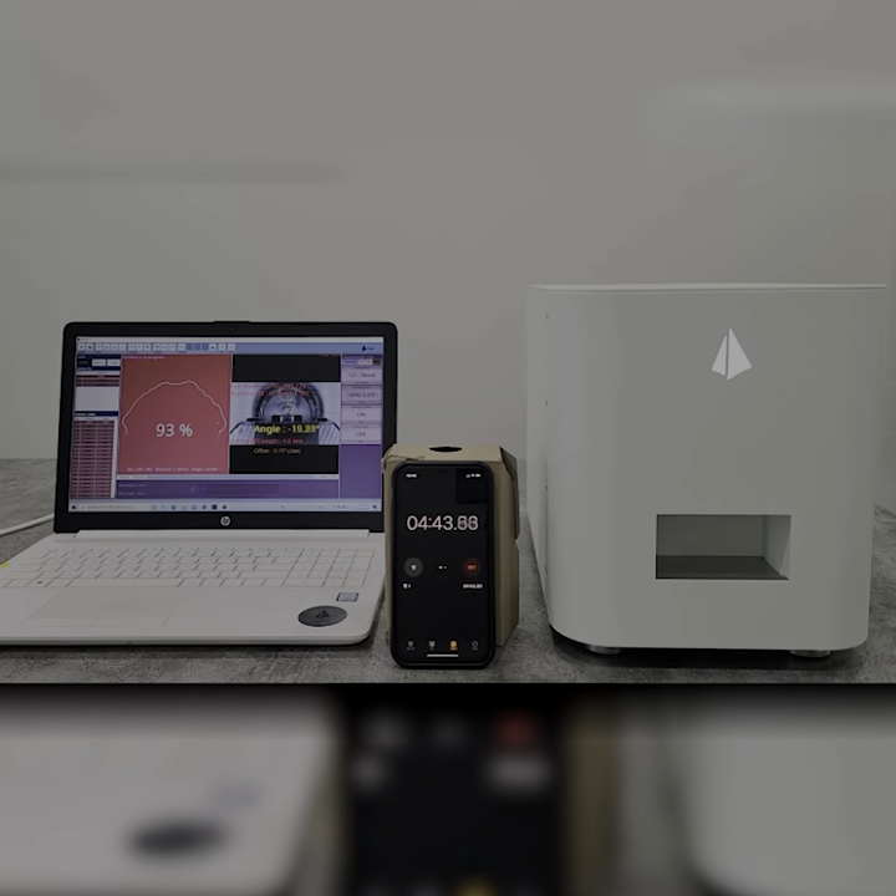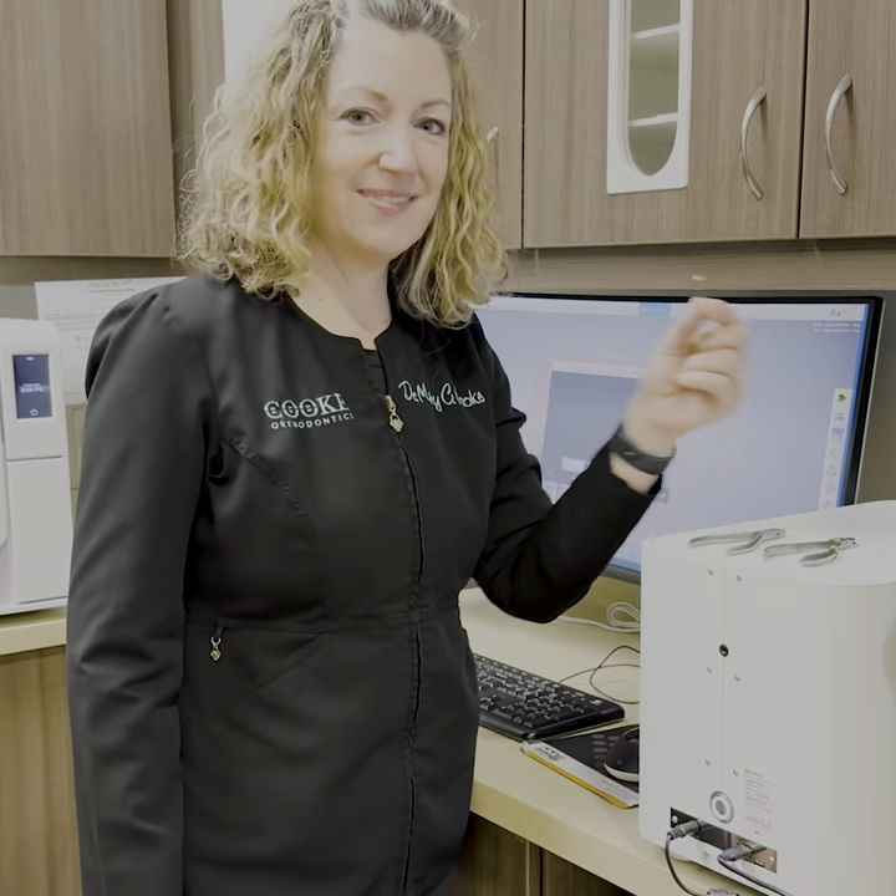I have purchased another Yolt Wire Bender for my second office and everyone is so happy. I'm able to do upper and lower bonded retainers in one appointment — from scan to fabrication of the retainers, about 10 minutes.